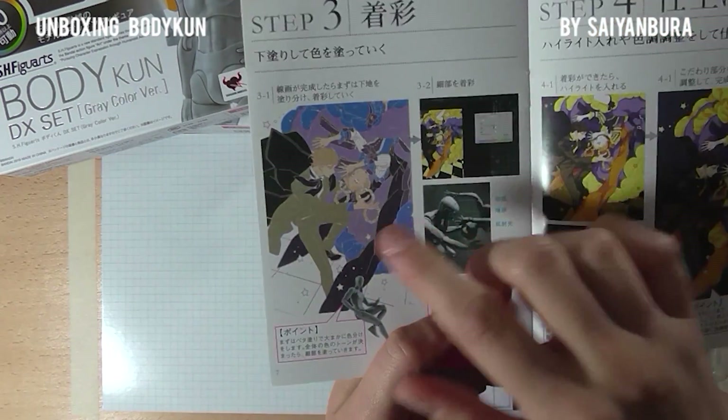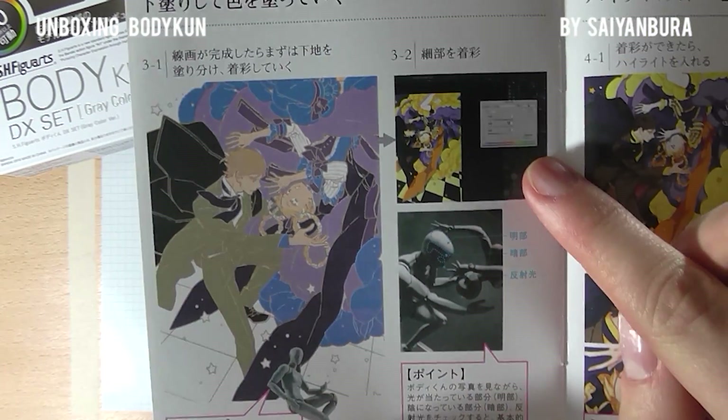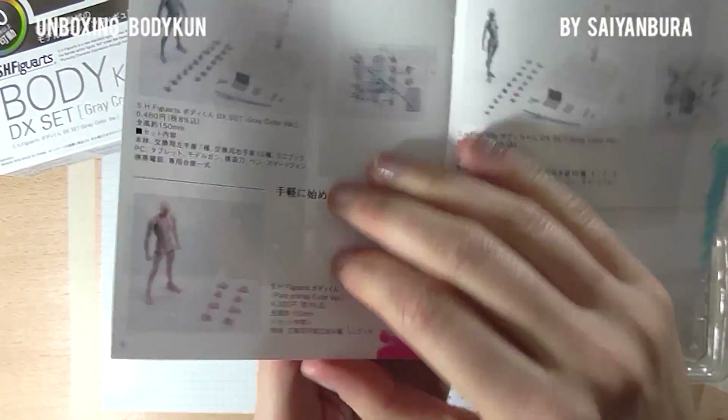Step two is the line art, and step three is flat coloring basically, then changing it in Photoshop — adding shades, adding details, and I guess that is the final image.